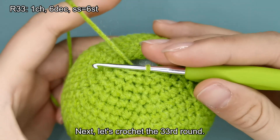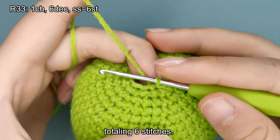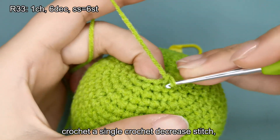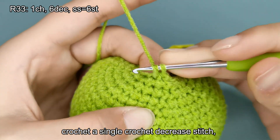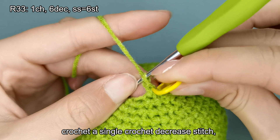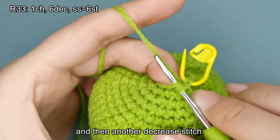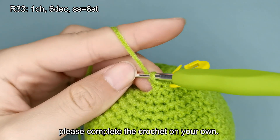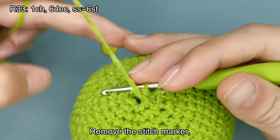Next, let's crochet the 33rd round. This round involves crocheting 6 single crochet decrease stitches, totaling 6 stitches. Start with a chain stitch. 1 single crochet decrease stitch, 1 single crochet decrease stitch, 1 single crochet decrease stitch. Please complete the crochet on your own. Remove the stitch marker. Make a slip stitch.